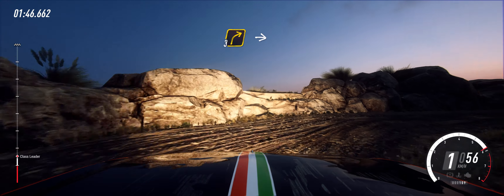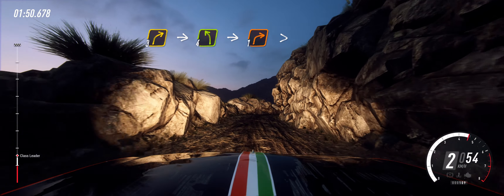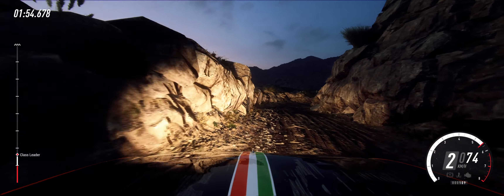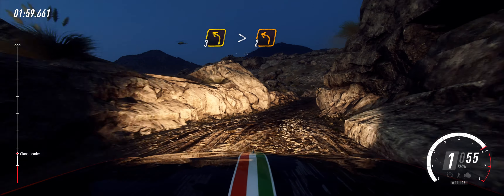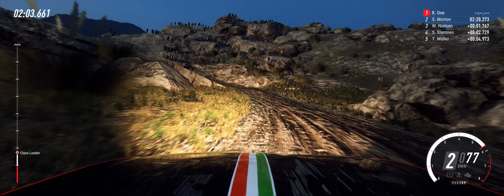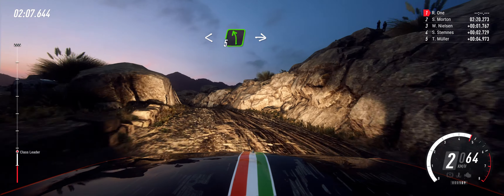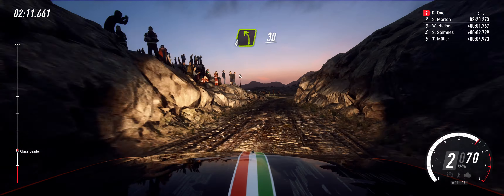Into unseen hairpin right. Opens. Into 3 right over crest. Into 4 left. Into 1 right tightens. 2 right over 30. 3 left long tightens. 2. Opens over crest. Into 5 left. Into 5 left, into 4 right.